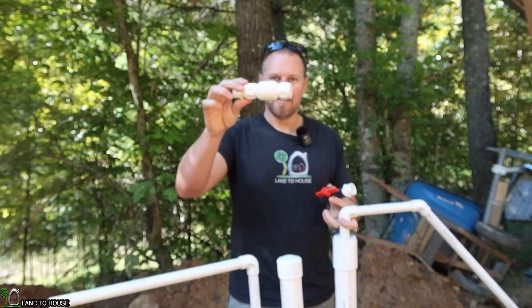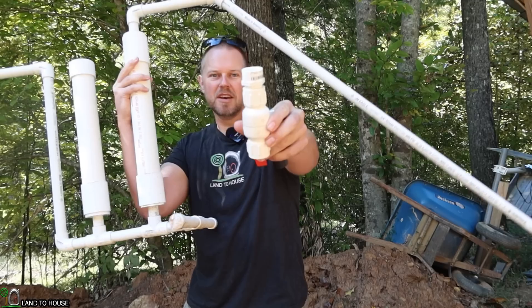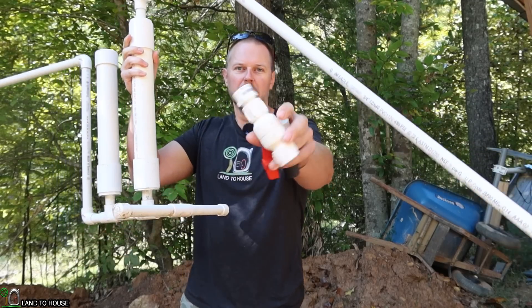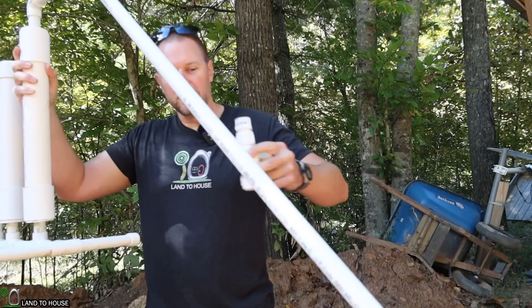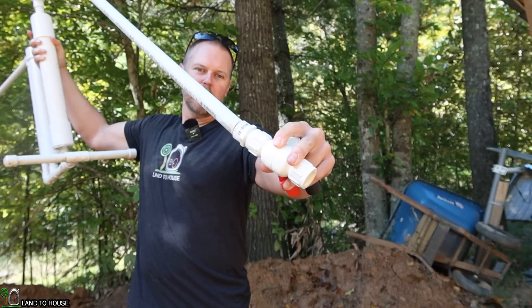It needs to have a foot valve on the intake here, so I just simply got one of these non-return valves, removed the spring — you can hear it jump in there — and that's going to go here on this side to let water in.